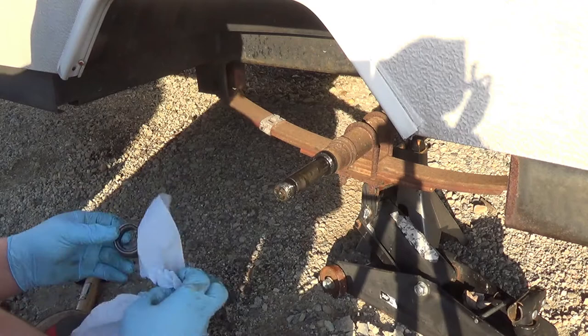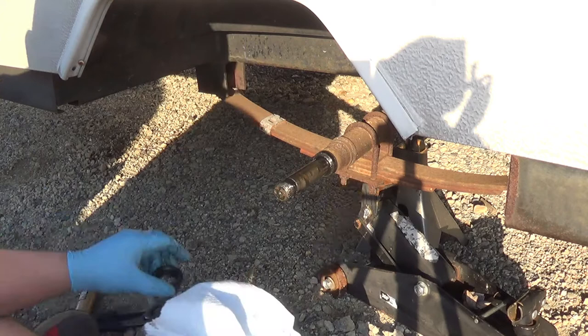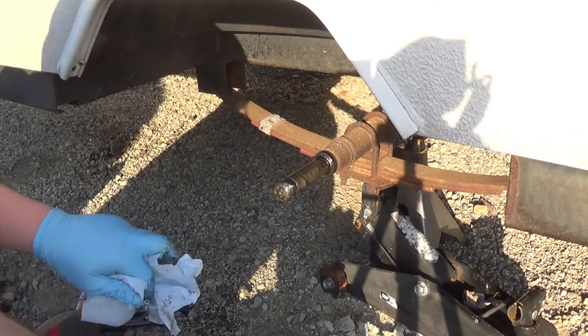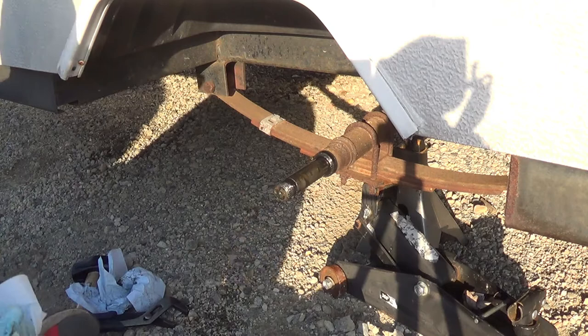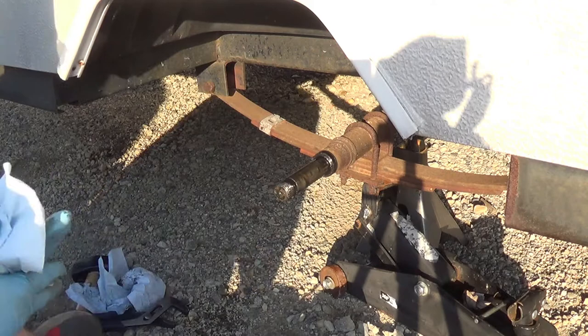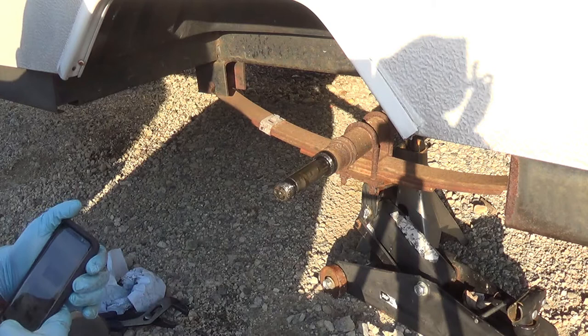This job really doesn't take long at all. Now what I've decided I'm going to do — because these hubs are not in the best of shape — I wanted to get a number off of these so I could check what size they are. Rather than get a replacement set of bearings, I'm going to buy a replacement hub, maybe even two, because they are cheap — they're like 30 bucks a piece — and I wanted to keep a set of bearings with me on the trip.